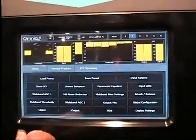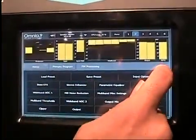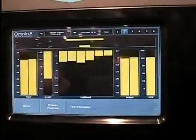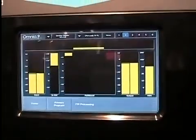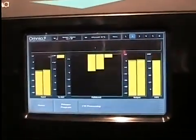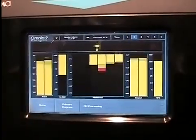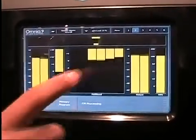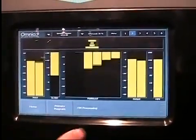We'll step back out to FM processing, and looking at the meters — these meters, which were previously on the side — this is the stereo enhancer. It's five bands; the bottom band doesn't get any expansion because that's bass, but the top four bands do. It expands only when necessary, so if the material is already wide, like the current input, you don't get much expansion, but you can adjust the target separately for each band.